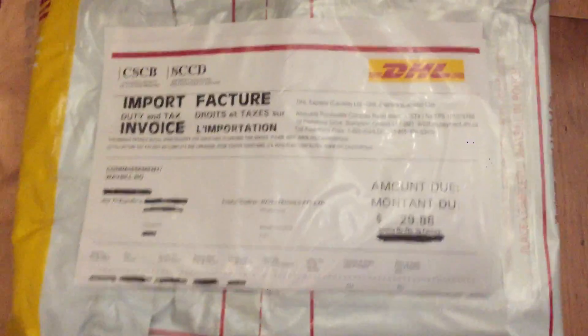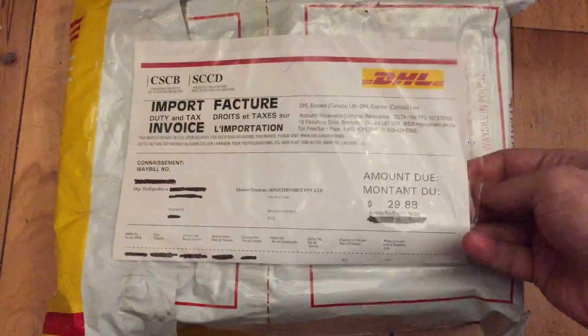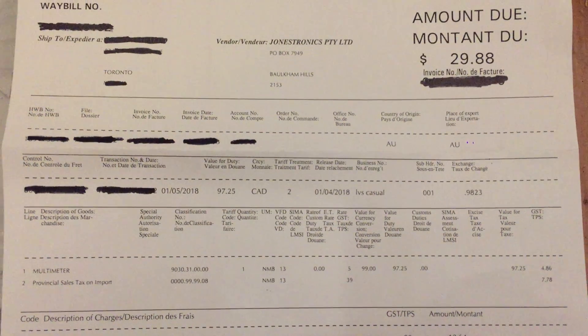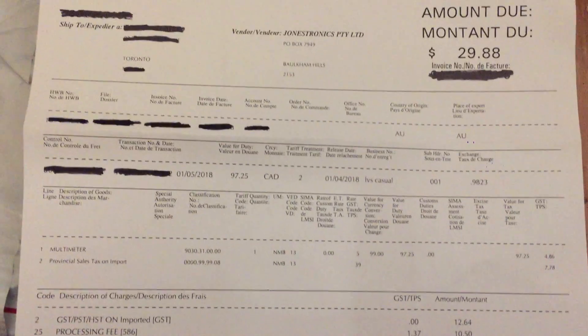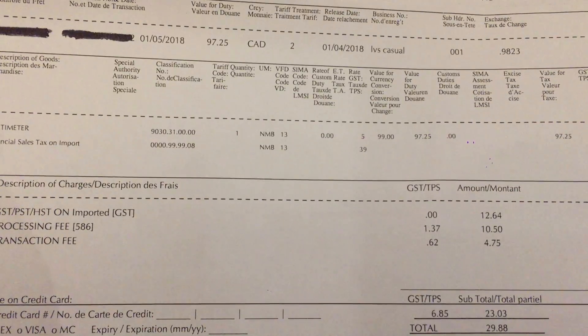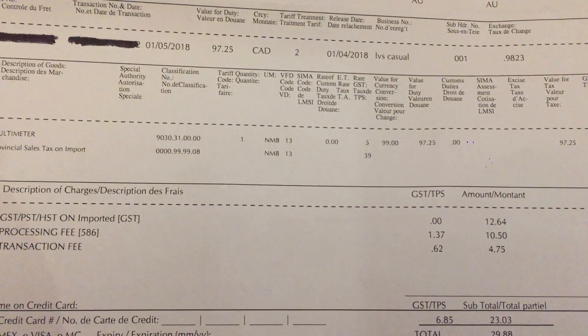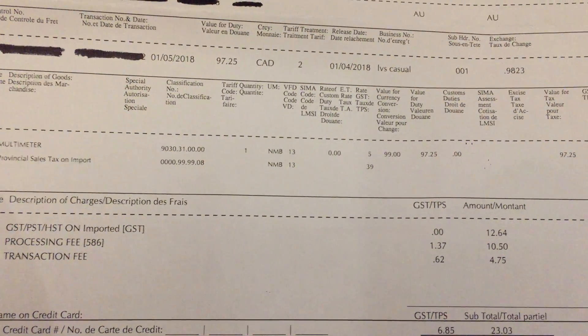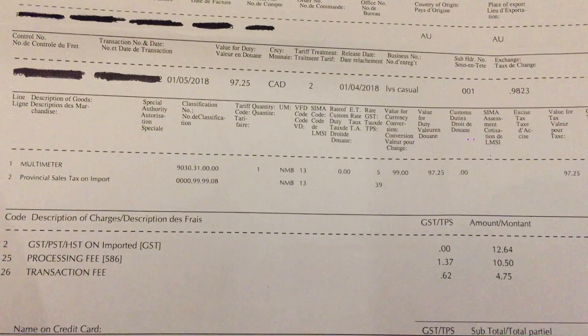So, here it is. There's the waybill — I've blocked out some personal information from it. You can pause it if you want to take a look, but it looks like it was declared for $99, and I ended up having to pay about $30 Canadian in fees: $12.64 in taxes, $10.50 plus GST for a processing fee, and $4.75 plus GST for a transaction fee. So quite a bit more in fees than in actual tax, but whatever — that's fine.